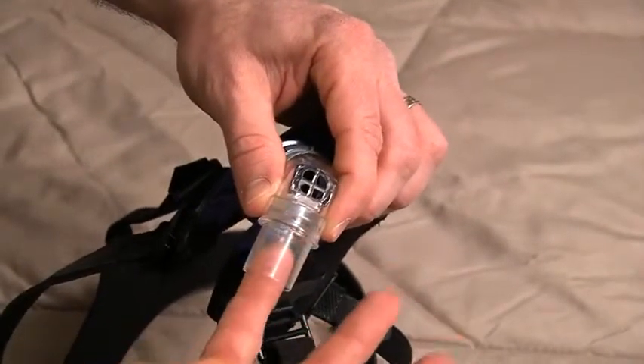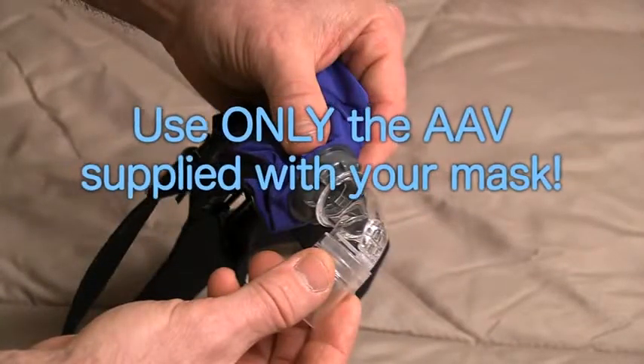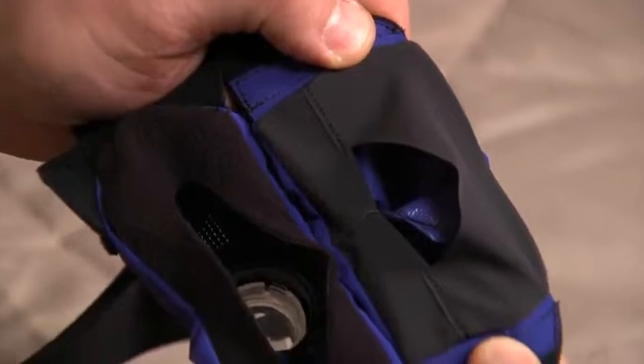The 90-degree elbow with AAV is a safety feature of the SleepWeaver Anew. Only use the AAV supplied with your mask; do not substitute any other elbow or AAV. The nasal interface of the mask covers the nose with soft, comfortable cloth.